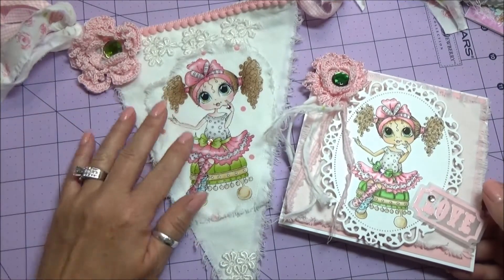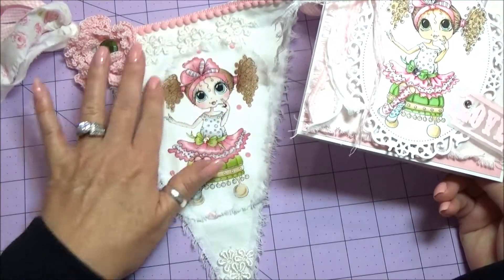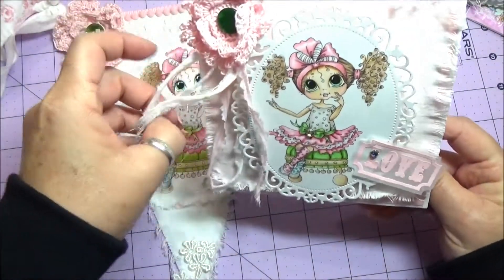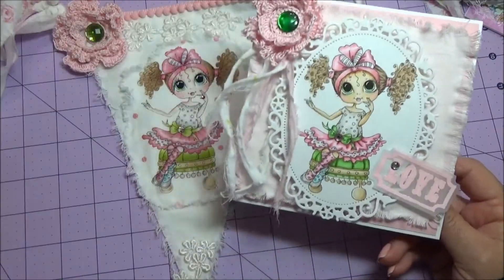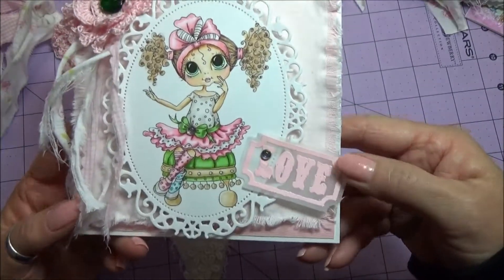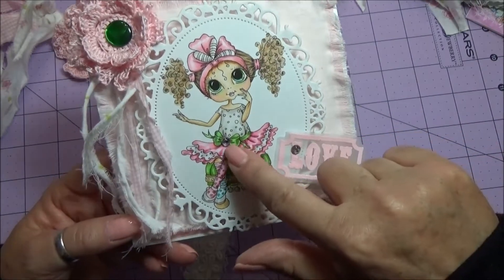I made a banner, and I'll show that to you, but I wanted to make a card that matched the banner. So this is the stamped fabric — this is an image that I cut out of the fabric, and then this is the stamp, and I wanted to color it up to match the fabric. On the card, I added a crocheted flower — I made a slightly smaller one to fit the card — and I cut and shredded strips of fabric, and heat embossed the word 'love,' and added some crystals to the L and to her bow here on her waist.